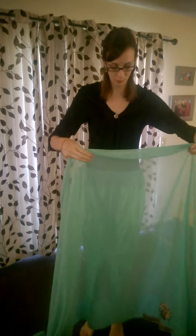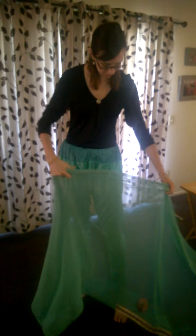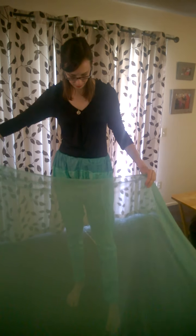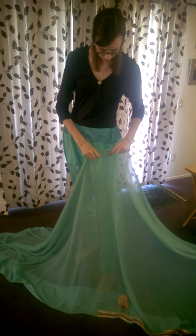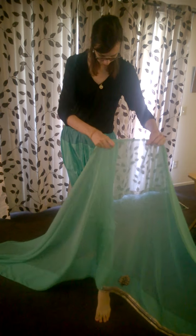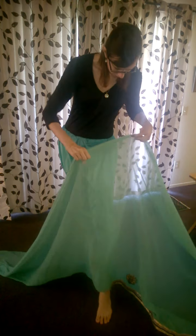We're going to start with a nice big flared langa out of the sari for dancing. I'm starting with the raw end of the sari, but I'm going to start from where the border starts. I'm going to line that up with my left foot at the length that you want your langa to hit.